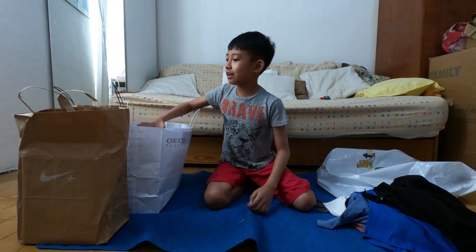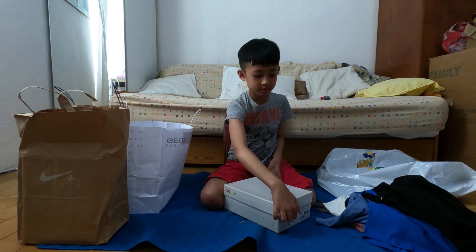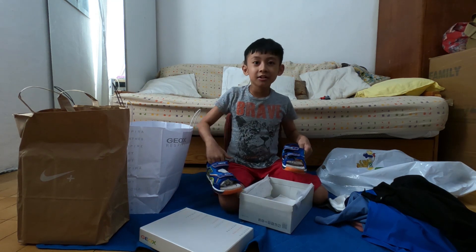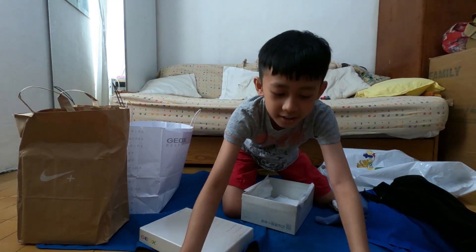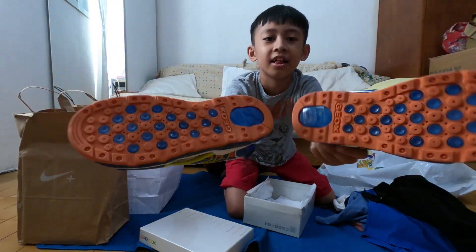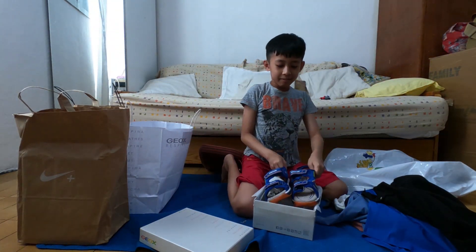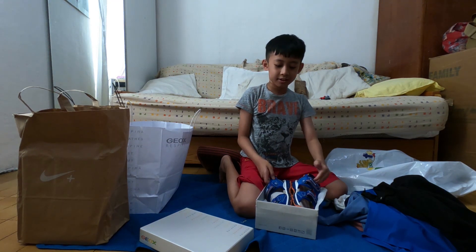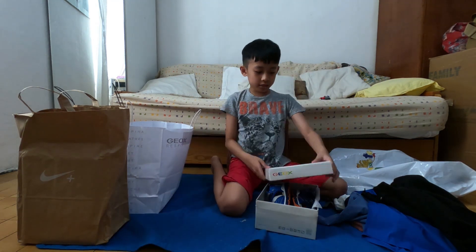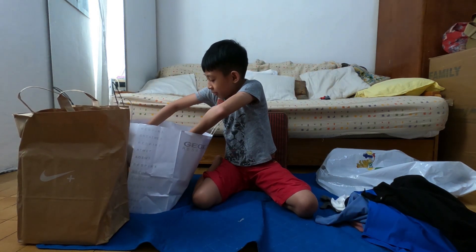Okay, now we will start with the shoes. Oh my god, look at this! Oh my god, look — you see? It's perfect! Okay let's close it and put it here.